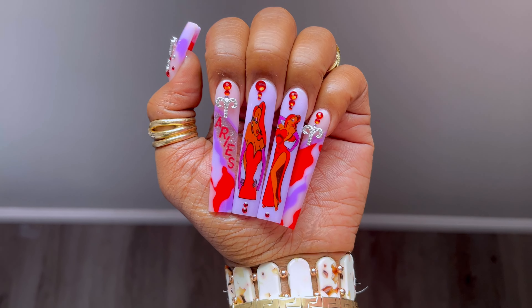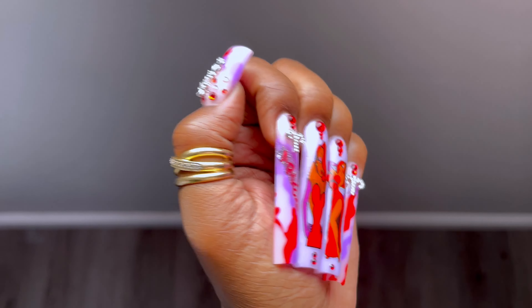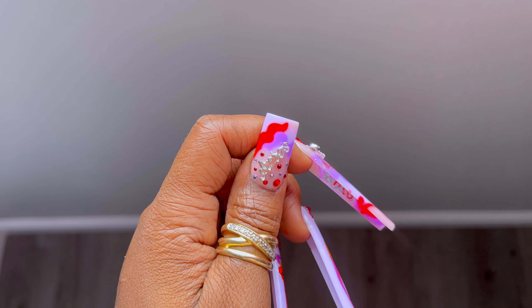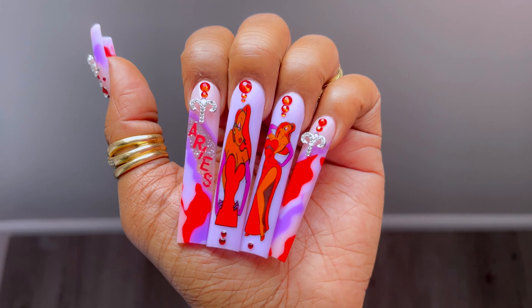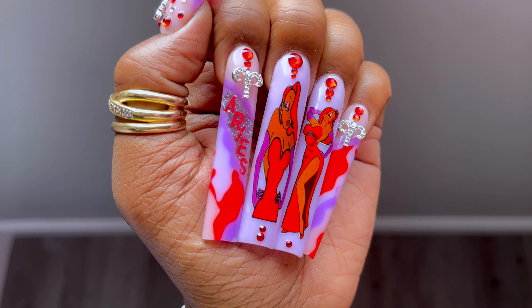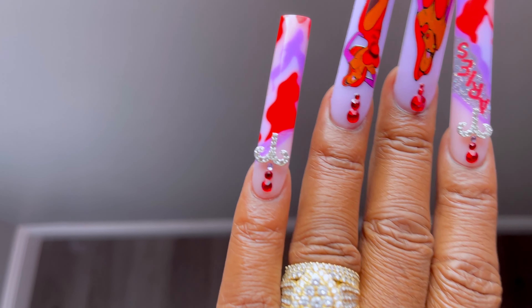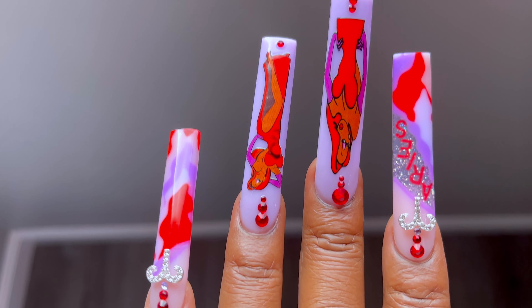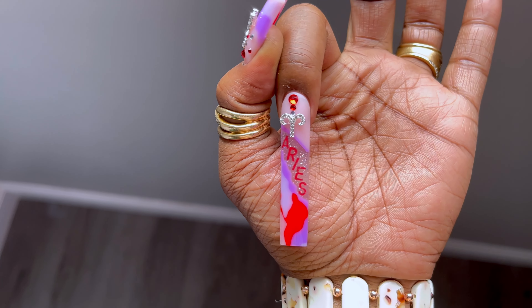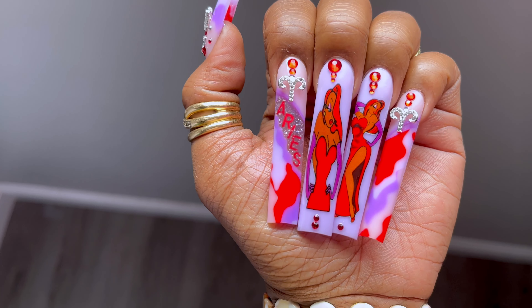Welcome back to another poly gel nail design set. This is the second set of the zodiac series, which is the Aries set. I was a little all over the place when I did this set — I do still think they came out cute. For this video I left in pretty much everything from beginning to end on how I did this set, so I'm gonna cut to prep and then we'll come back and get into the set.